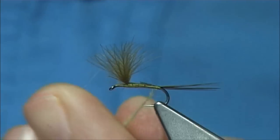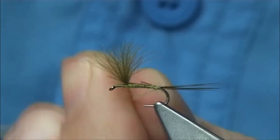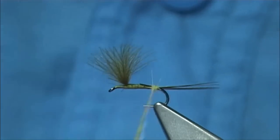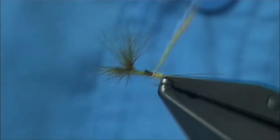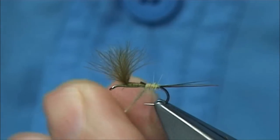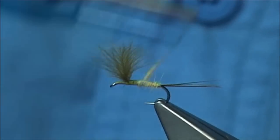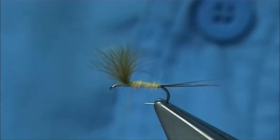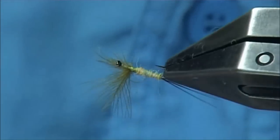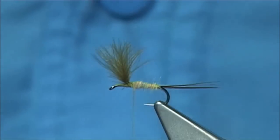I am just going to slide it up, stretch it out, get the body thickness I want. You can always turn the vise for a quick look, and then work your way up nice and tight. You could use a different coloured thread as well, which would darken it — a dark olive or even a yellow, or whatever.